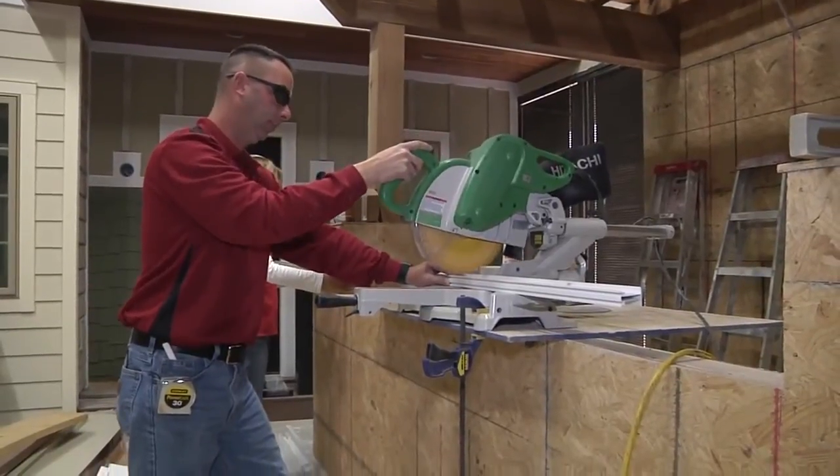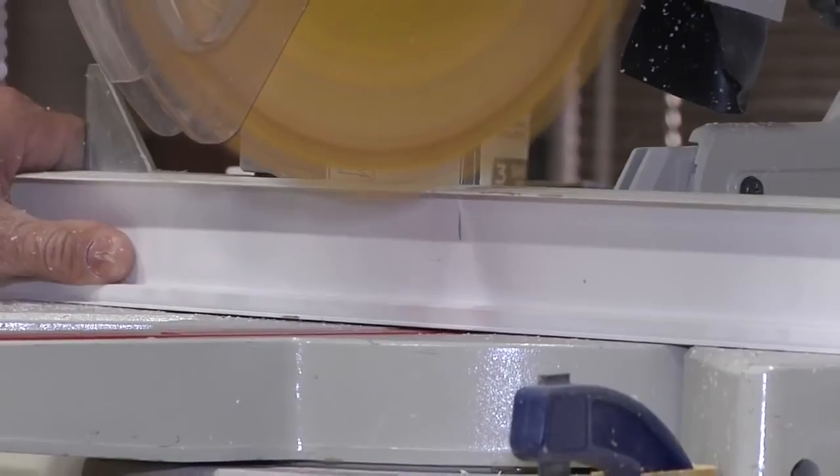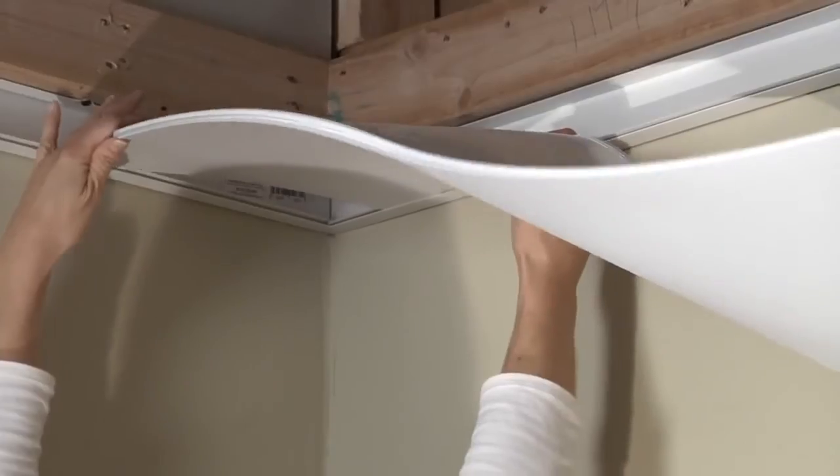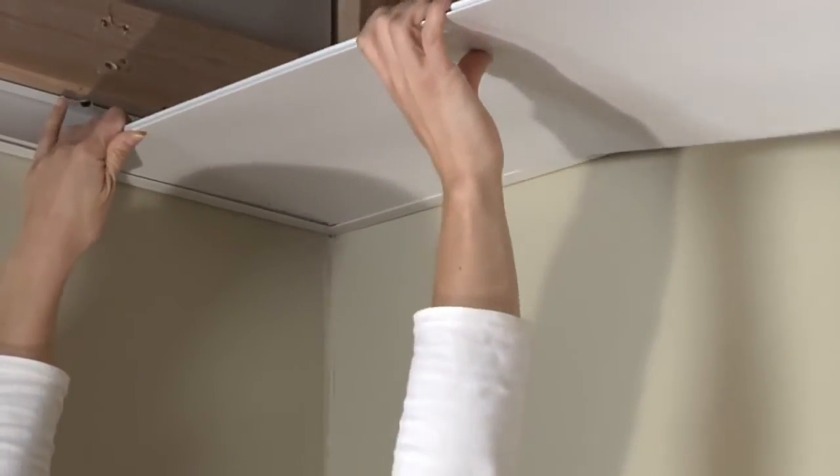Finally, using a hand or miter saw — making sure that the blade is designed to cut plastic — cut the main rails to the room's length as well. Once the prep of the system is complete, we are ready to install.